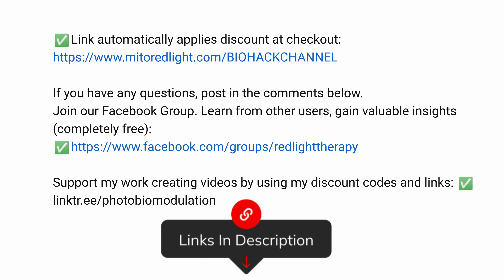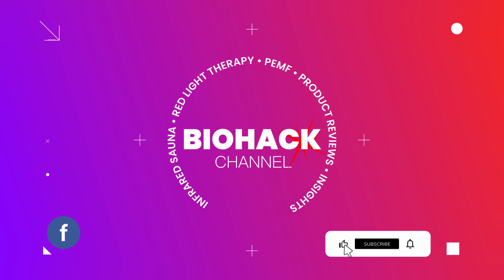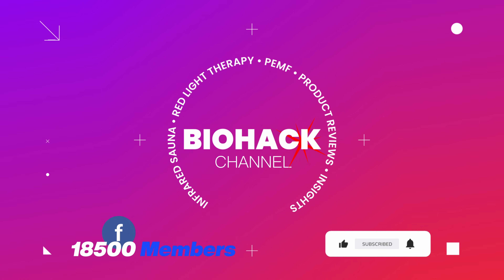If you enjoyed this video, give me a shout out in the comments below and please consider using my links before purchase — it gives you a discount and helps the channel produce more content. That's all I have for you today. Like, comment, and subscribe for the YouTube algorithm. If you're on Facebook, check out a group with over 18,000 members — it's a great way to share your self-improvement journey and learn valuable insights from the community.